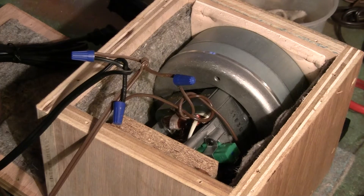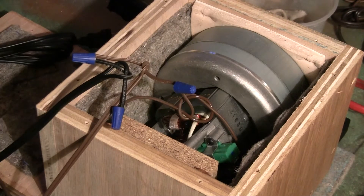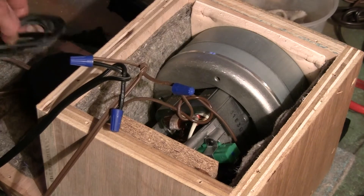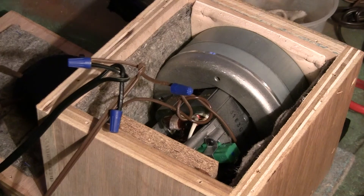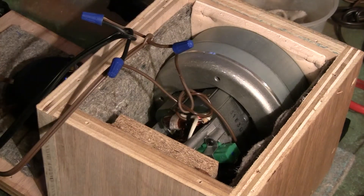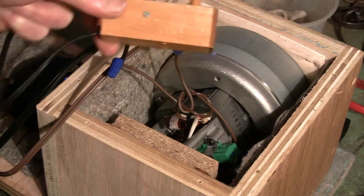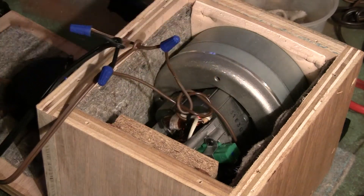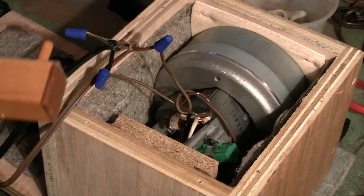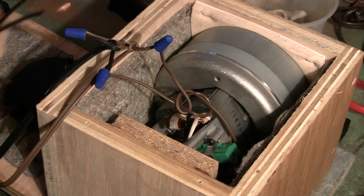Continuing on with our demonstration, we've already added the controller and the power plug, so they're all wired in series. But let's say that we want to add an automatic shutoff unit to the mix — it also has to be wired in series, and we have two wires.